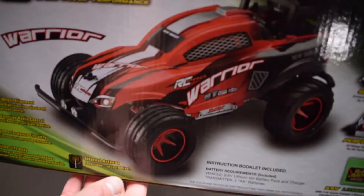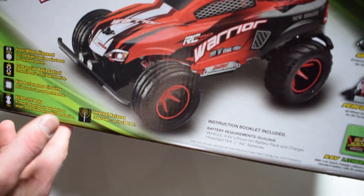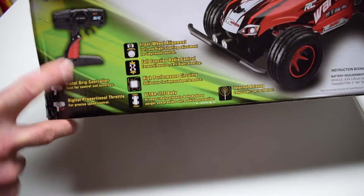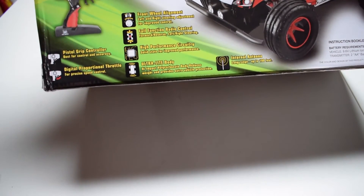Let me give you a little look at the box as we slide it around. The box art looks great — it really catches your eye and you're definitely going to see this when you're walking down the toy aisle. It has a pistol grip controller and it does operate on a 2.4 gigahertz frequency.